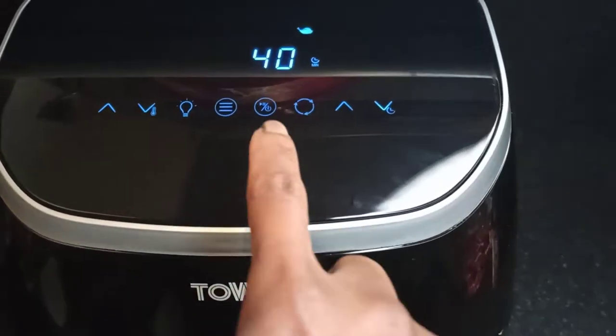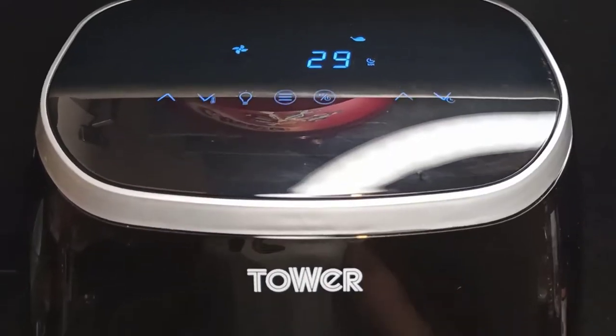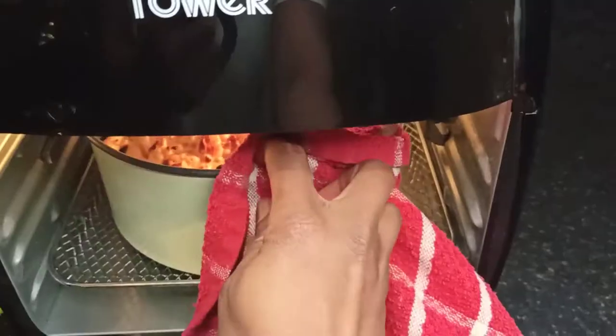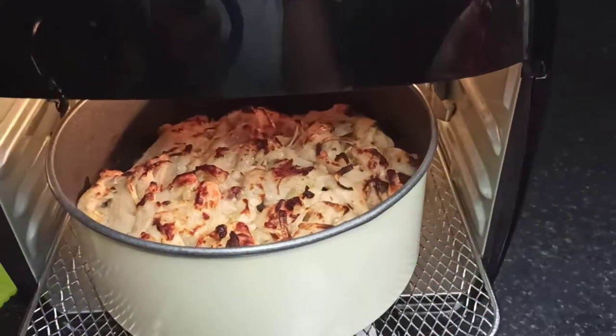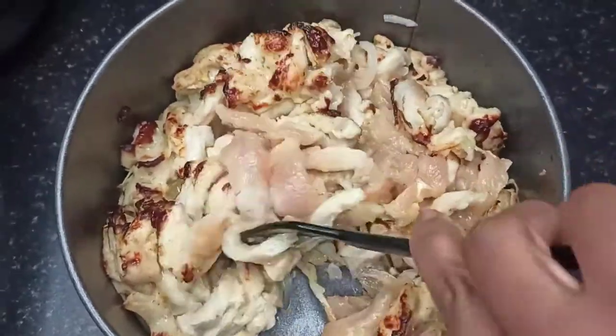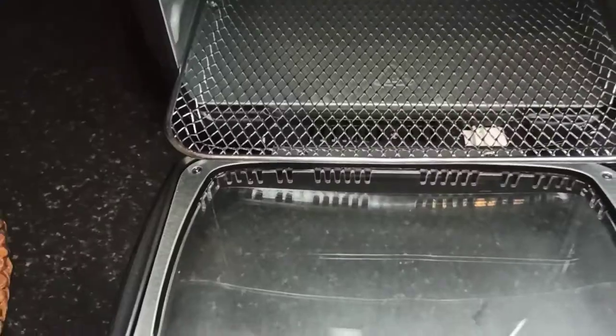I'll check it continuously and give it a stir every 10 minutes. After 10 minutes of cooking, I took it out, gave it a stir, and returned it back into the air fryer to cook for another 10 minutes. Then I took it out, gave it a stir, and allowed it to cook for another 10 minutes.